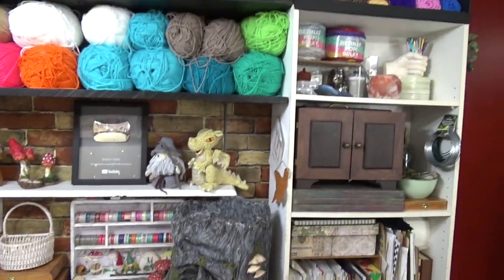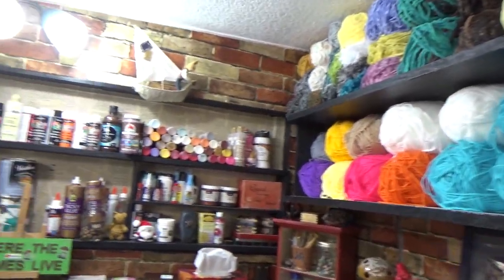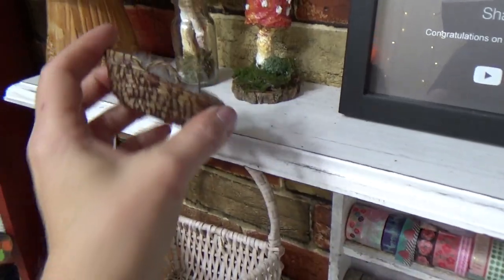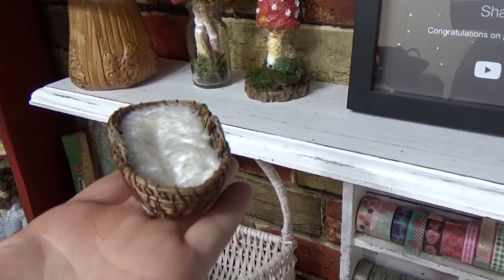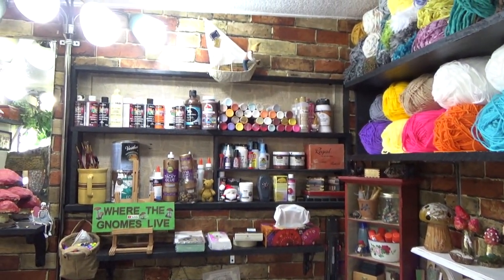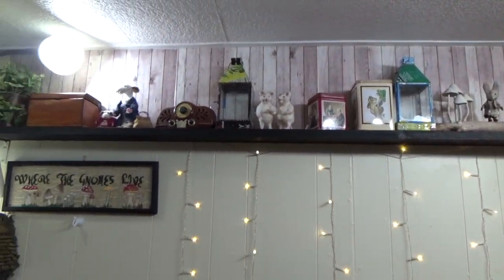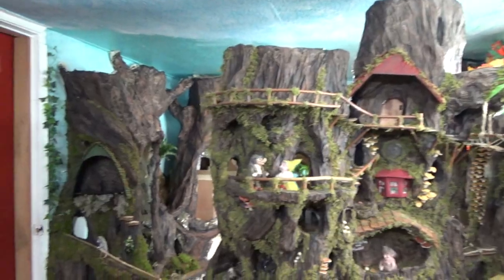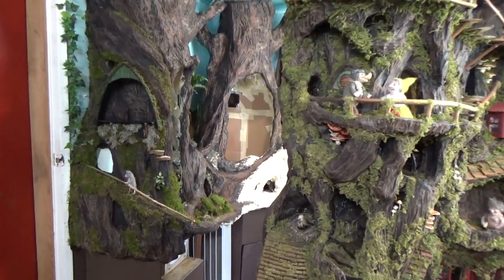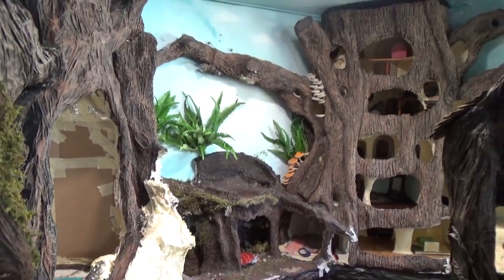Hi guys, welcome back to my channel Where the Gnomes Live, this is Sharon Oyela and we are back in my craft room. It's been a while since I've brought you back in here. My last video for these pine needle baskets was put up in April and it was filmed in my living room — that's because we had a bit of a disaster where we found mold in my kitchen ceiling. By the time we were done investigating, the entire ceiling, one kitchen wall, and part of my living room ceiling had to be removed and trashed.